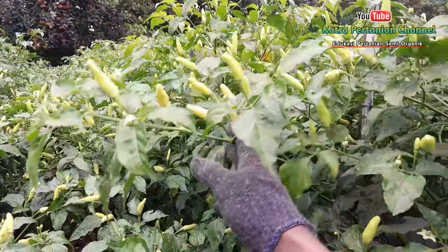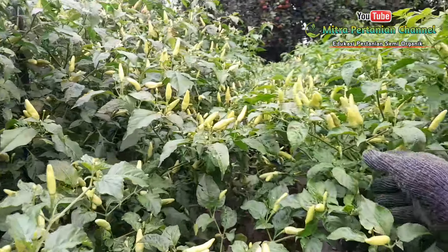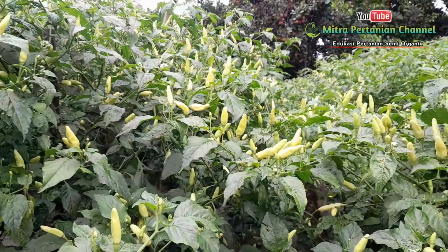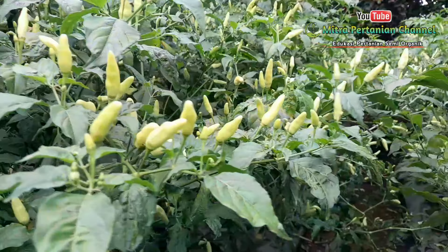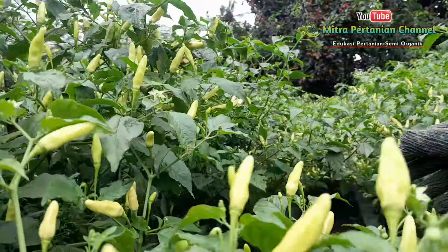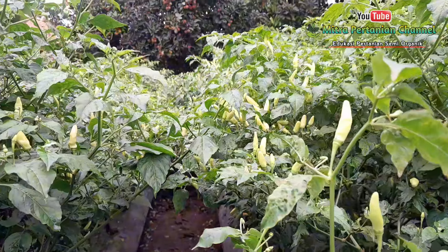Lihat buahnya, Alhamdulillah. Meskipun ini cuaca ekstrim, hujan setiap hari, Alhamdulillah untuk pembungaan dan pembuahannya tanpa terjadi kerontokan.